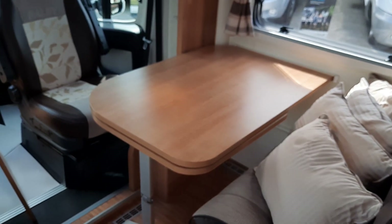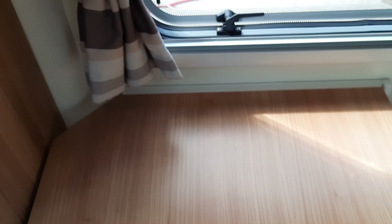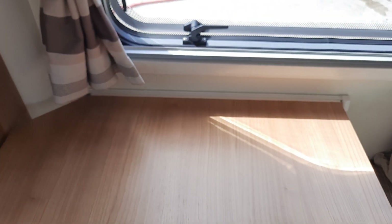On the 745, when the table is in place, it simply hooks onto the rail by tilting the table up to remove it and slipping it in. Make sure it is locked in place for transit.